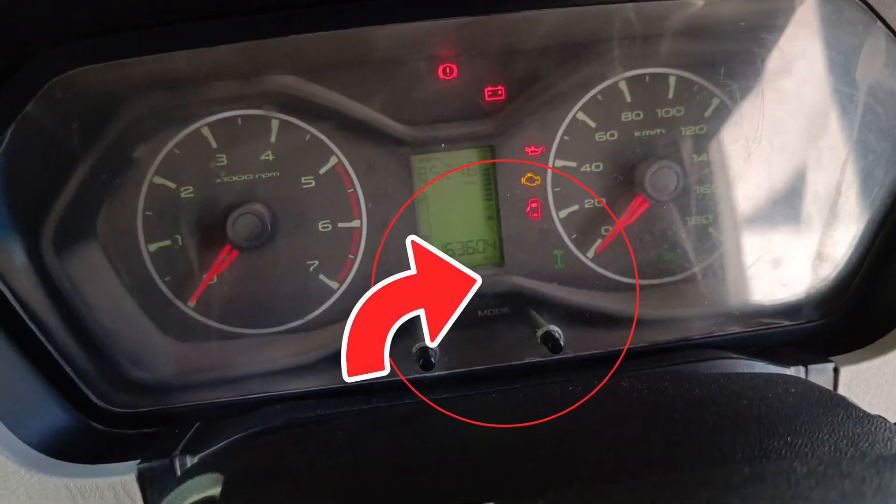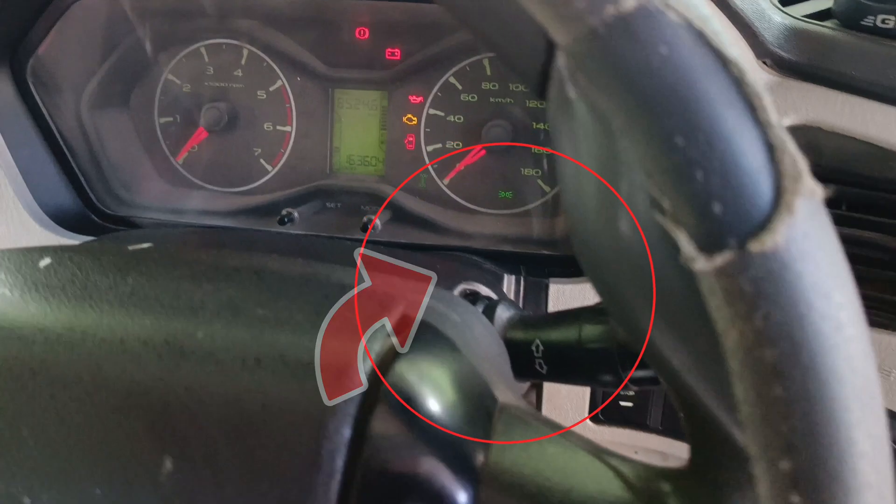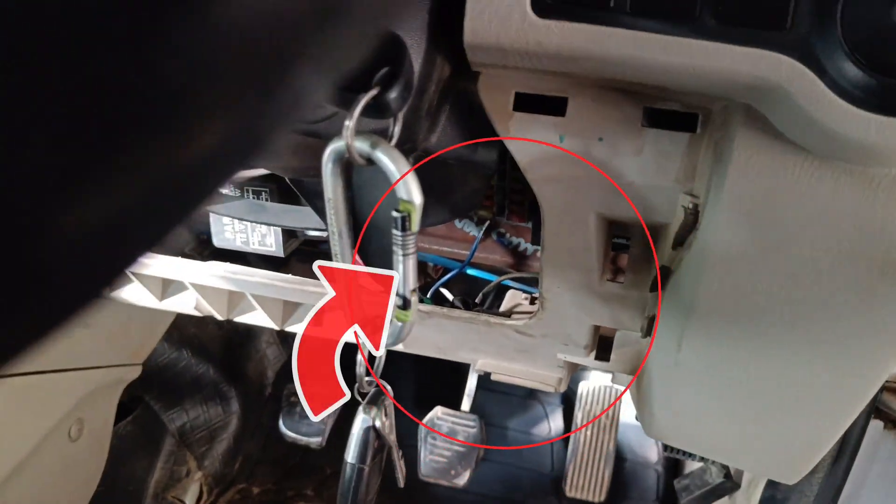It has got an electric shift forward drive failure problem and symptoms. What is the reason we are creating an electric shift forward drive failure problem? We are going to diagnose the problem here.